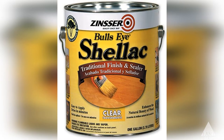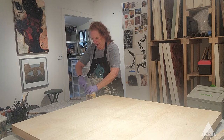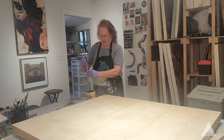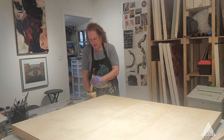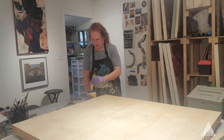I don't generally have to thin this — it comes pretty ready to go. I do stir it. You can see the color change as you bring up the thicker part from the bottom and mix it with the thinner part on the top.